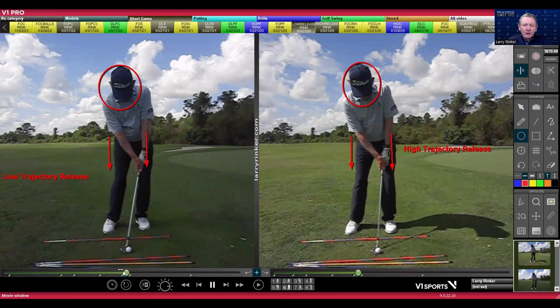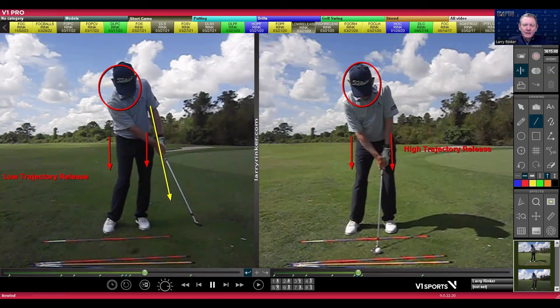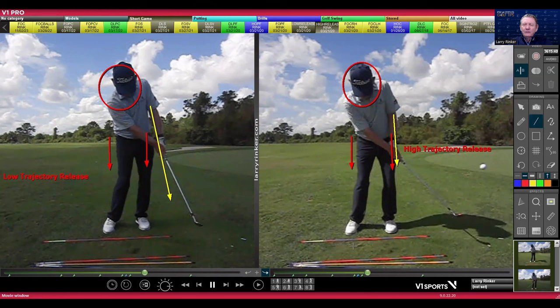There is a low release where you release against your lead arm and the club doesn't go much past it. That's what these guys are doing hitting a low spinner. And then there's the high trajectory where we're using our hands and letting the club pass the lead arm. That's a high trajectory release.